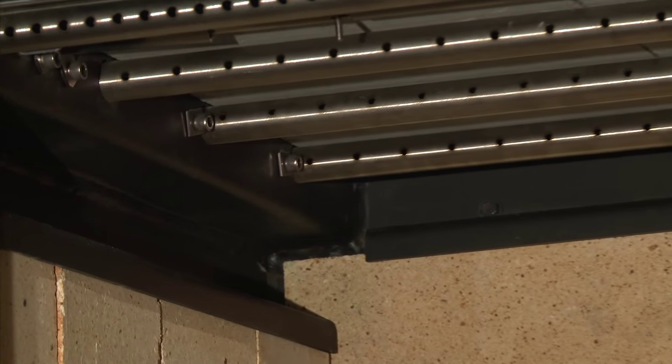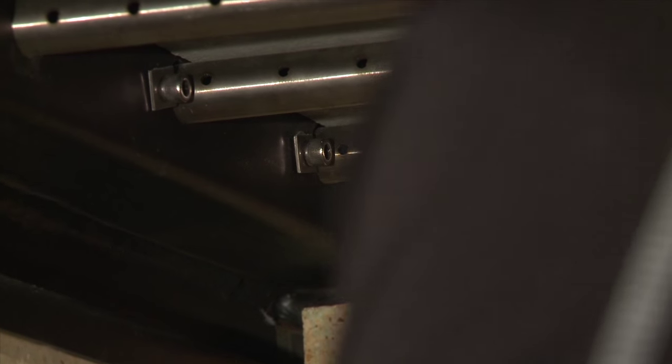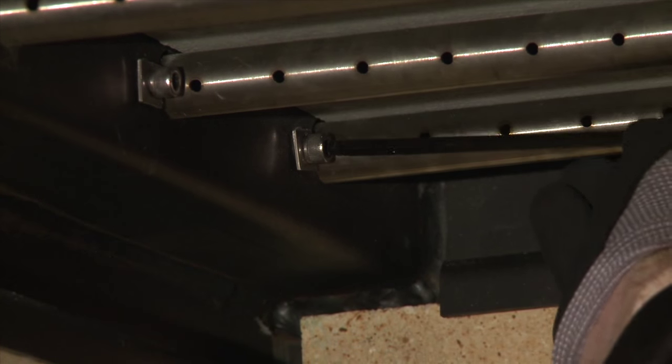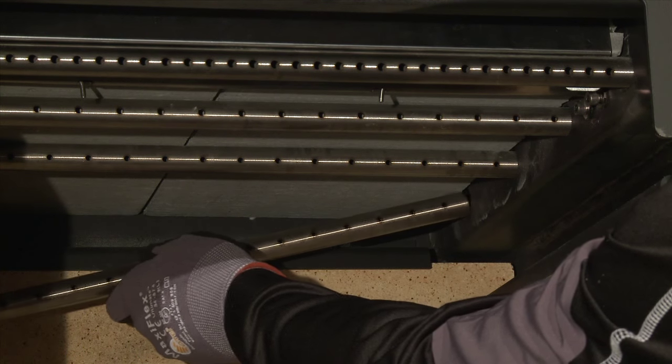Each tube is attached with one 3/16 inch stainless steel hex head screw attached to the firebox on the left hand side. The right hand side of the tube fits into a slot in the firebox.